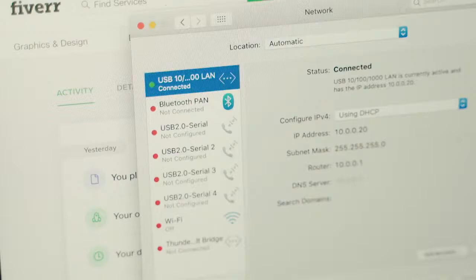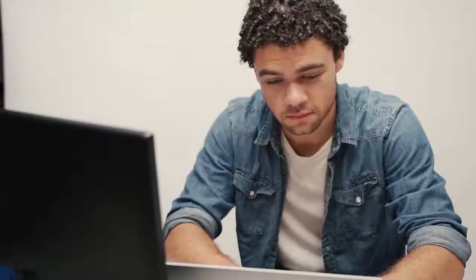On TitanHub, there is an Ethernet port that will enable a wired internet connection. The speed will go up to 1000 megabits per second and you will always stay connected.